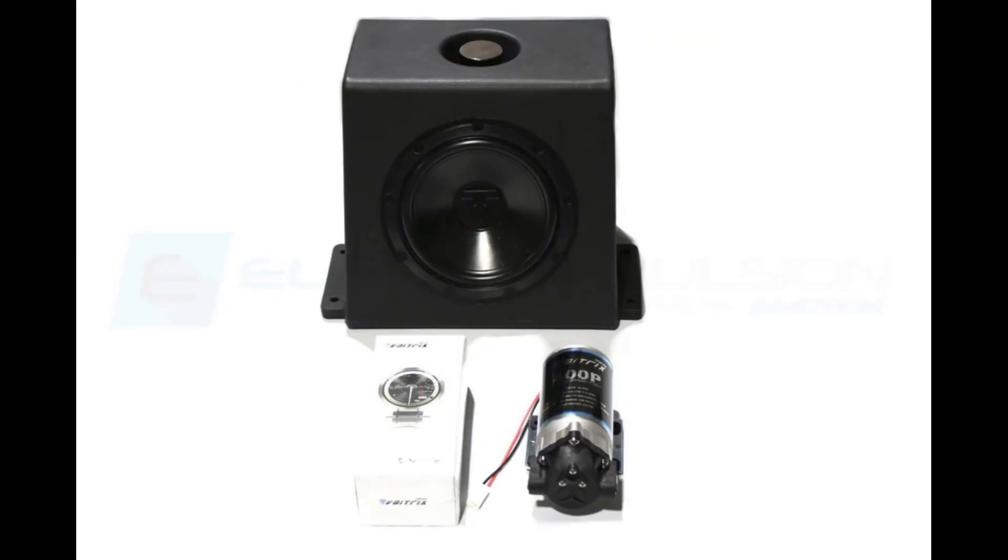Perhaps most importantly, we have the boost gauge, which is also the pump controller. This is really the centerpiece of the whole kit. The system can be programmed right through the gauge — no need to start up and connect a laptop or fumble around with a remotely located or bulky controller. I'll show just how easy it is to program in a few minutes.